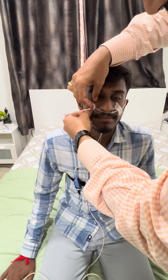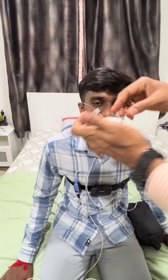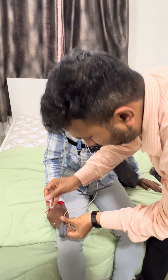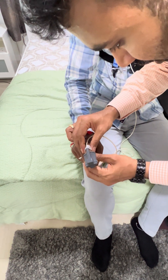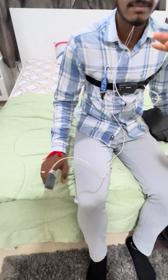Also apply one piece of micropore to the finger so that it holds tight and the oximetry probe doesn't come out.